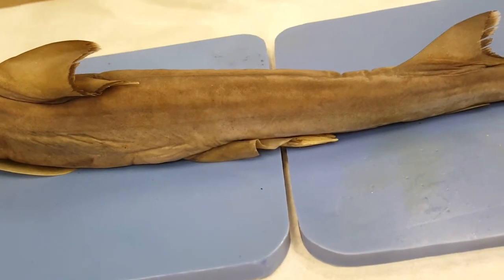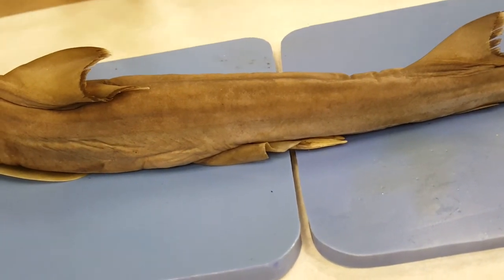That's basically our external anatomy of this shark. Look forward to the internal anatomy.